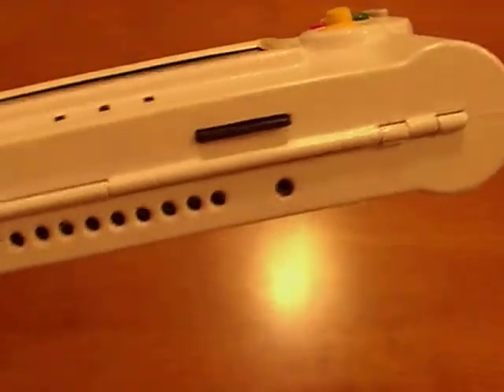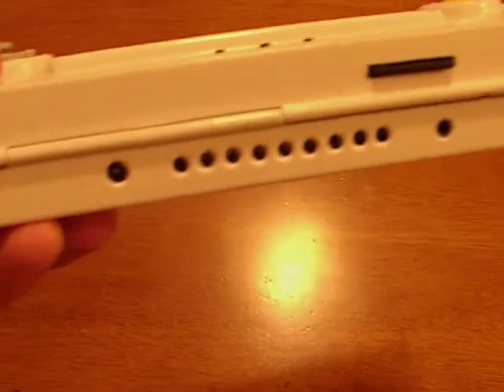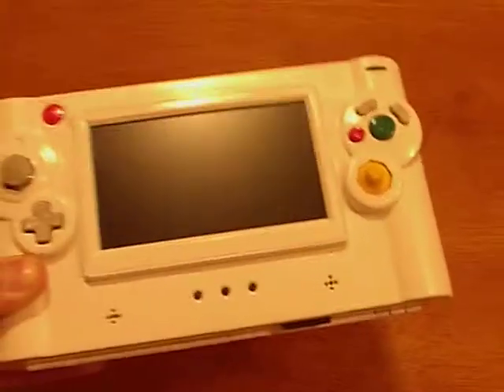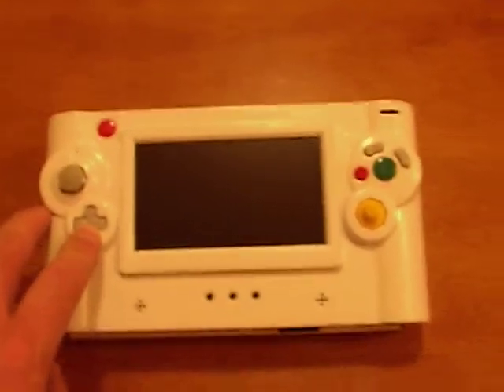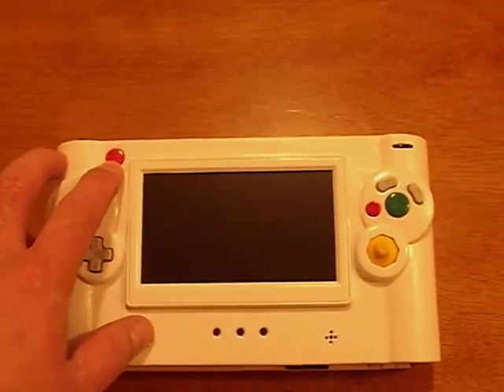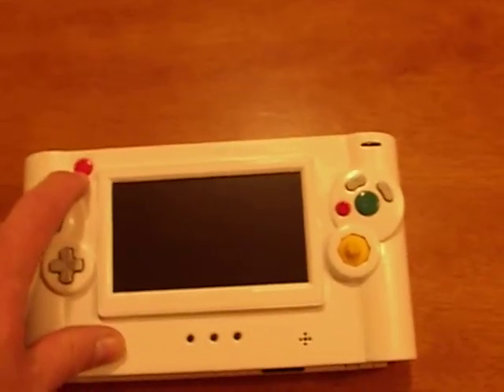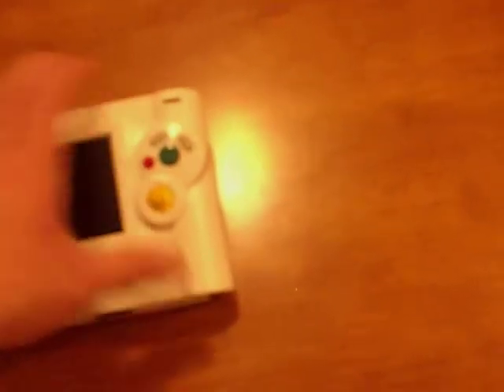Here's the SD card slot, headphone jack, ventilation holes, and power jack. On the front there's the analog stick, D-pad, C-analog, and A/B/X/Y buttons. That's the Start button — it's actually from a Nintendo 64 controller. And here's the volume control knob, which I think I did pretty good on — it's in a really nice right spot to adjust.